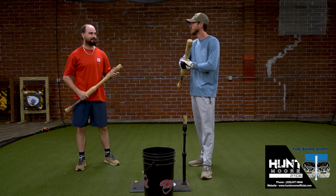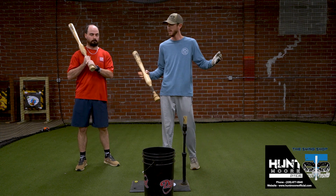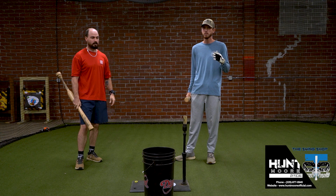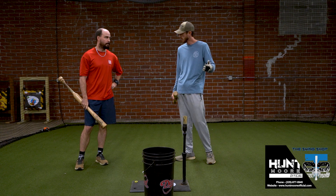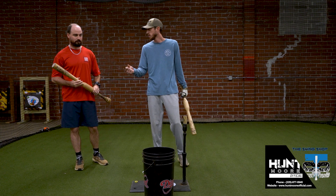Hello everybody, welcome back to The Swing Shop. We're going to talk a little bit about one hand today. One of the big issues — probably the largest issue in the swing — is the bottom hand. So many times kids lose the feel of what that bottom hand is really trying to do, where we're trying to get to, what path we're trying to take, and it causes our bat to get out of line a lot sooner than it's supposed to.